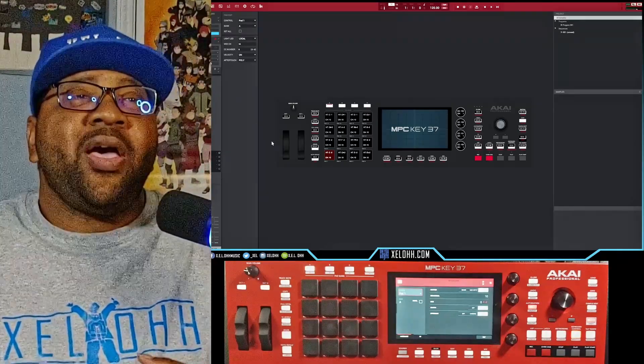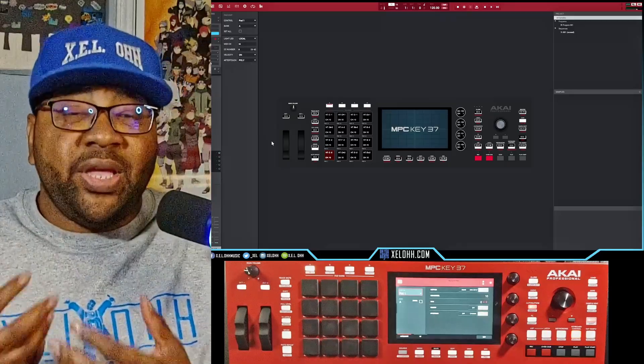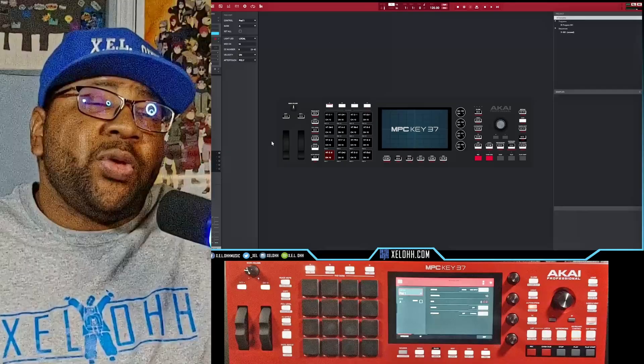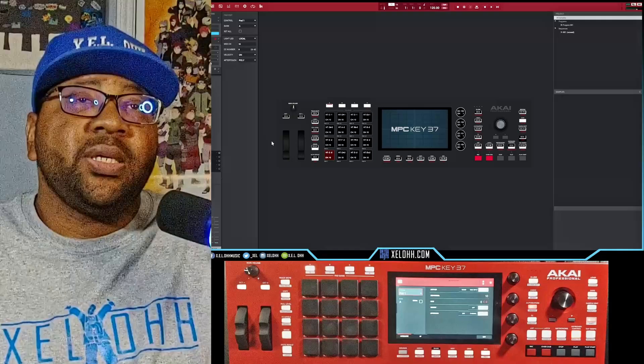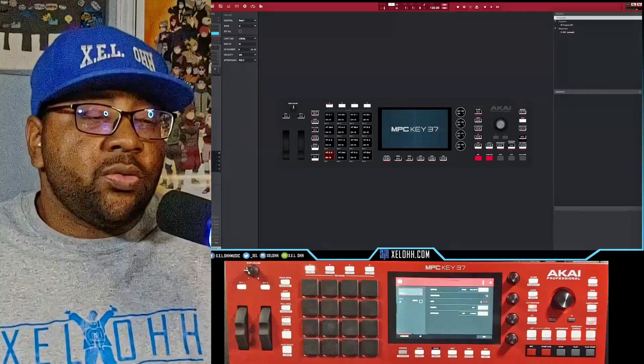The other way to do this is if you have FL Studio and you pull up the MPC software inside the DAW — that way it'll actually connect as well. But I think this way is a little bit easier, so that way any DAW that you pull up, you just make sure you pull up this software first and then you'll be able to use it in any of the other software.